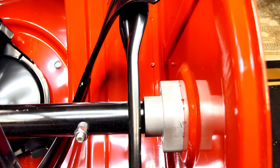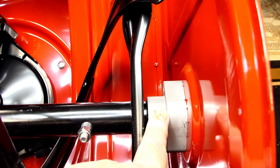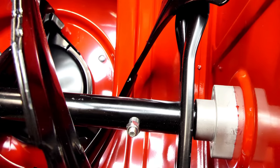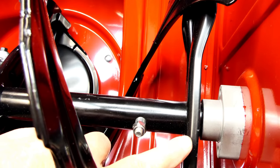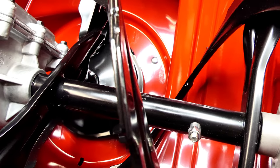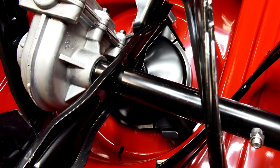Toro also uses sealed heavy-duty bearings on the outboard side on both ends, so this is all nice and solid. Because they have the long shaft that goes all the way through, they don't need a center support bracket like some other models have. It's a good strong design.